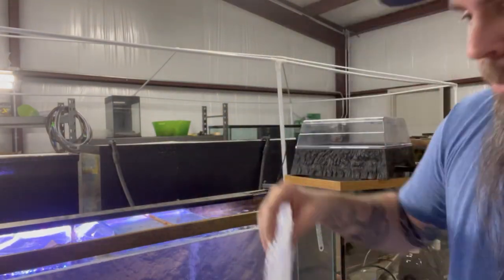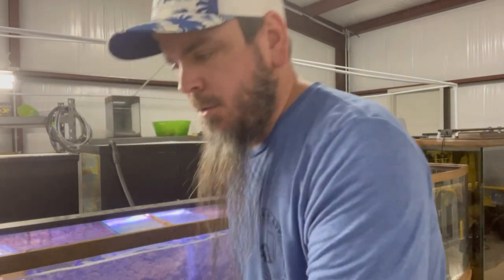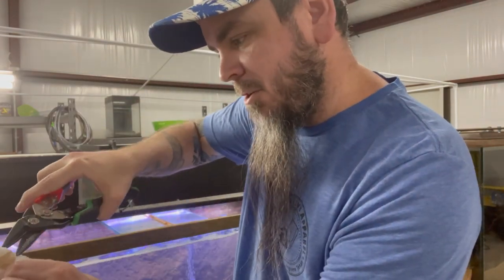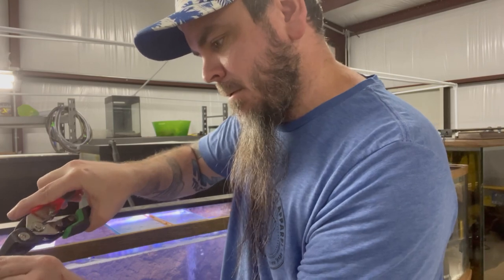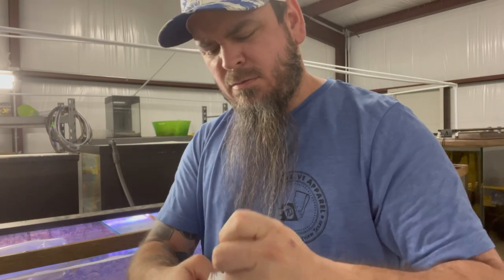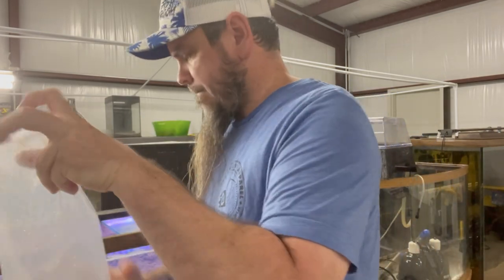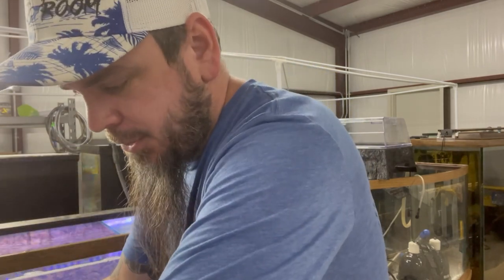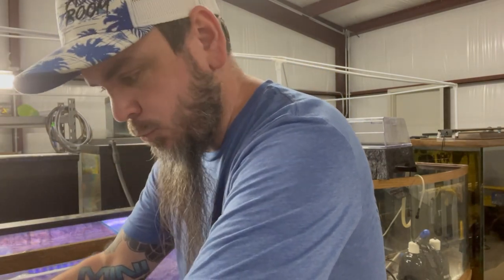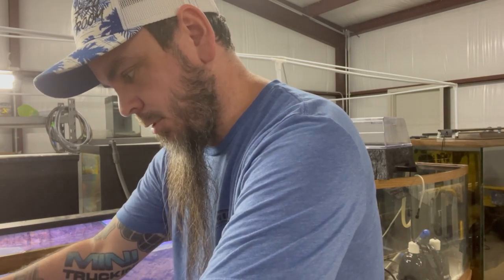And let him swim out into the red tail's tank. We'll do the same with the next one. I do have a net here in case he decides to swim out while I'm pouring, but with any type of catfish I just hate using nets on them because I don't want to rip off their whiskers or hurt them.